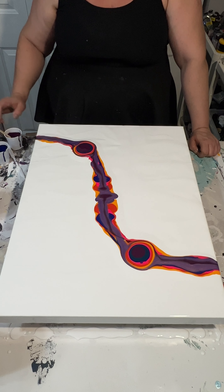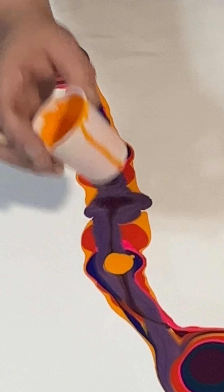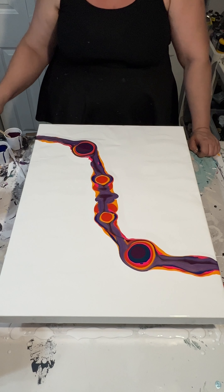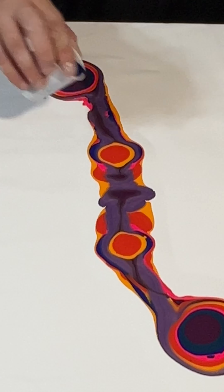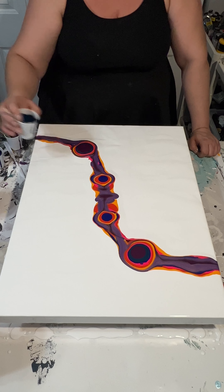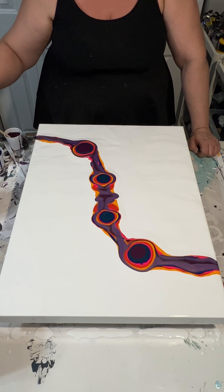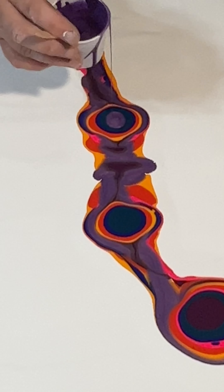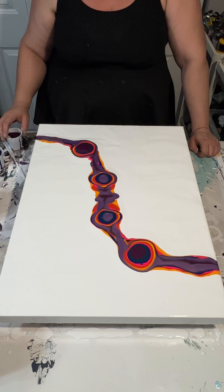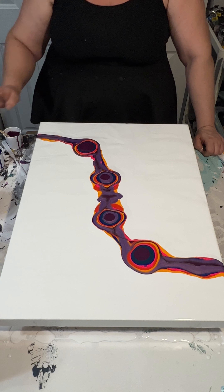One of the colors is a color shift paint — that's the lighter purple you can see. It's called Plum and it's by Folk Art. All the other colors are just Liquitex Basics and water. I really enjoy working with color shifting paints because it creates cells and it's just fun — you can alter how the painting looks based on the angle you view it from, which makes it pop a little more.